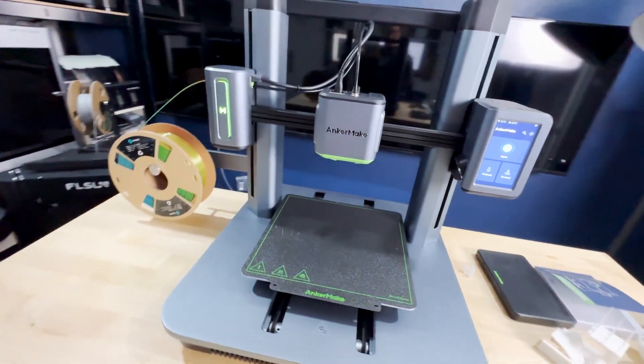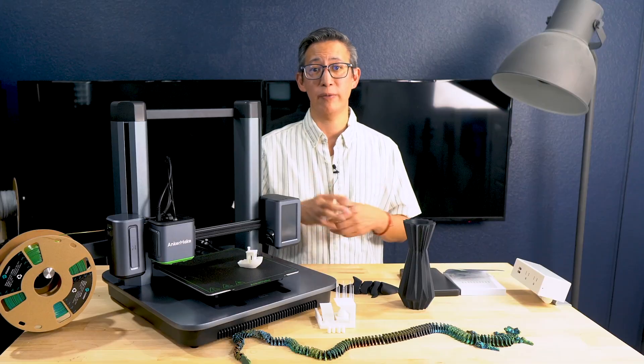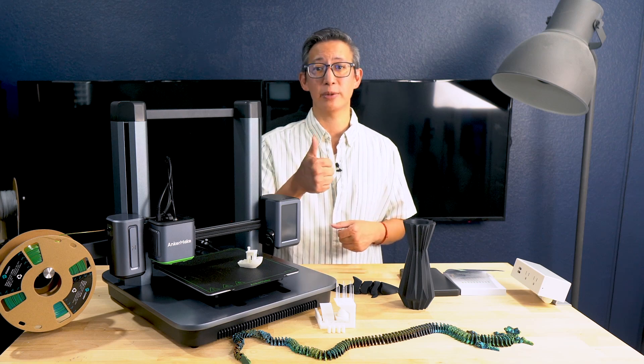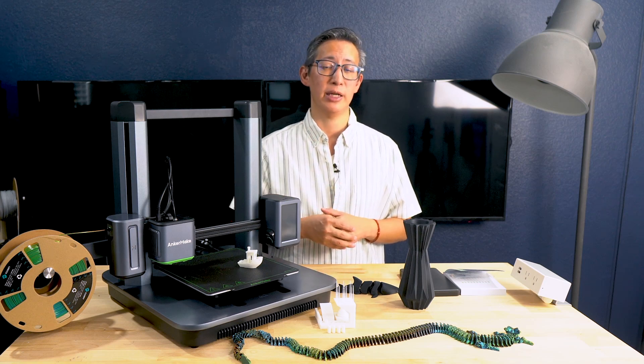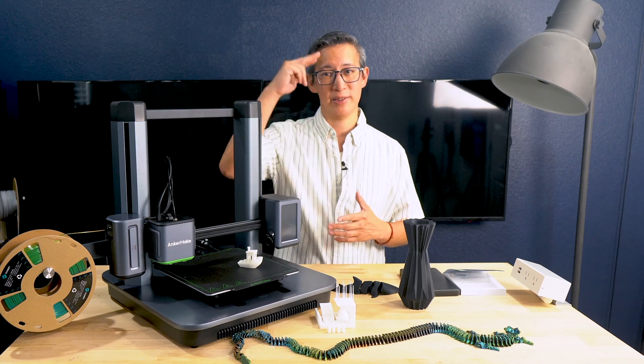That's it for my initial impressions after two weeks with this printer. If you found this video helpful, please like and subscribe, drop your thoughts in the comments, and ring the bell icon to get notified when I post new content. Until next time, see ya.